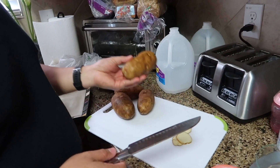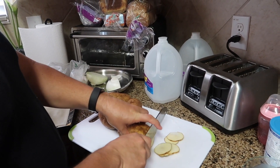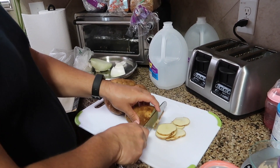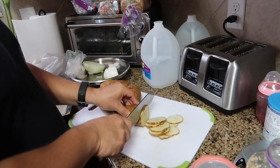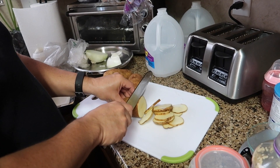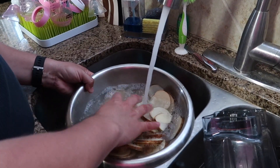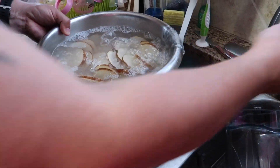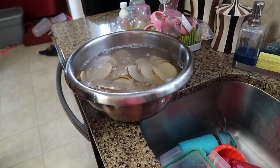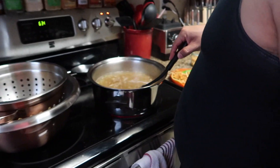Now you need two and a half pounds of russet potatoes. You just wash them — leave the skin on. If you don't like the skin you could peel them, but that's what makes the potato soup feel like potato soup. You're just thinly slicing them, then rinsing off a little bit of the starch. Let them soak until the soup comes to a boil.